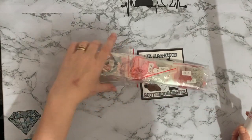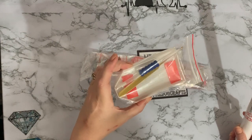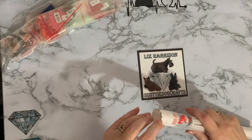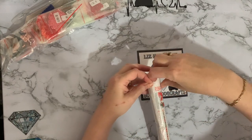I thought I better get this one open so I can get cracking on it. Oh look — more gold tweezers, yay! Let me just open this canvas and then we can get it squashed and flattened.